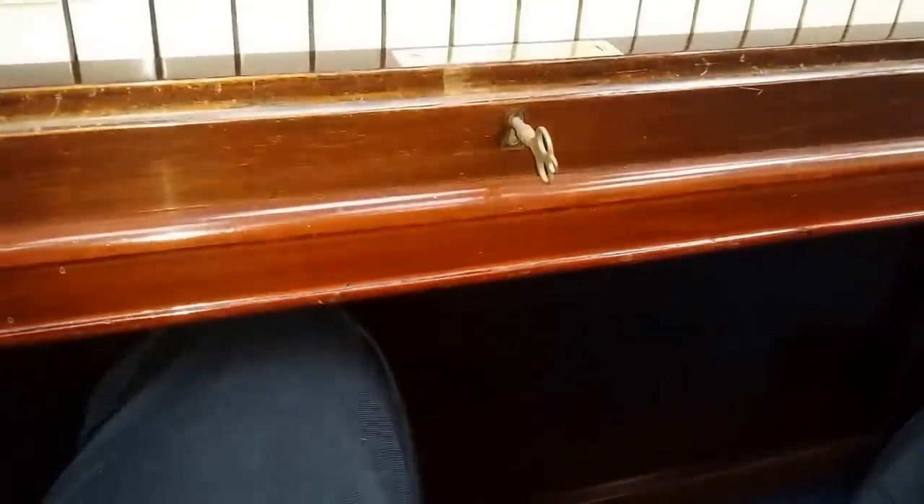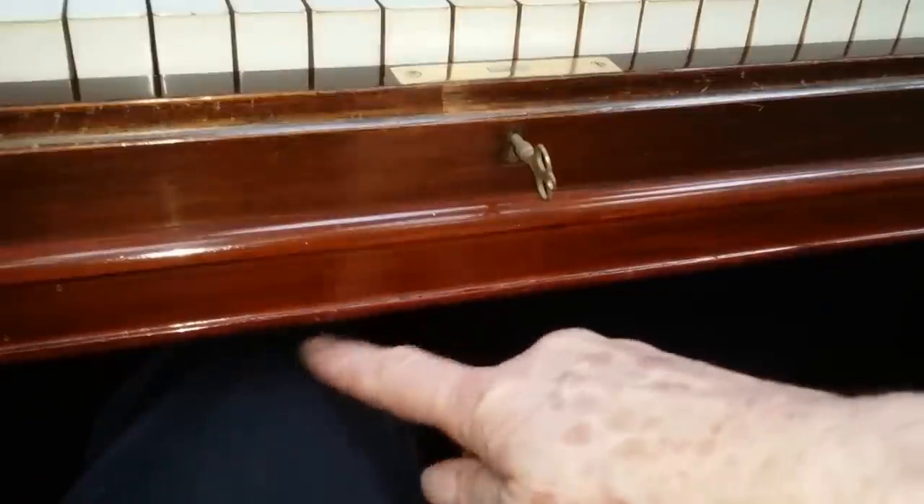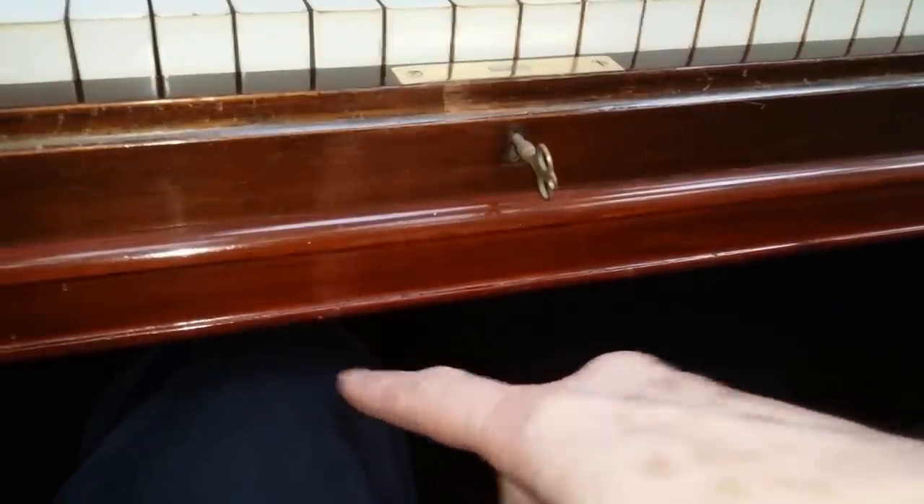Both these pianos have plenty of leg room, as you can see. Most upright pianos my leg will be touching, so if you're a tall person you should fit under easily. The pedals are low down on both of them and nicely angled. The Bösendorfer has even more leg room, which is really useful, and the pedals angle down slightly.